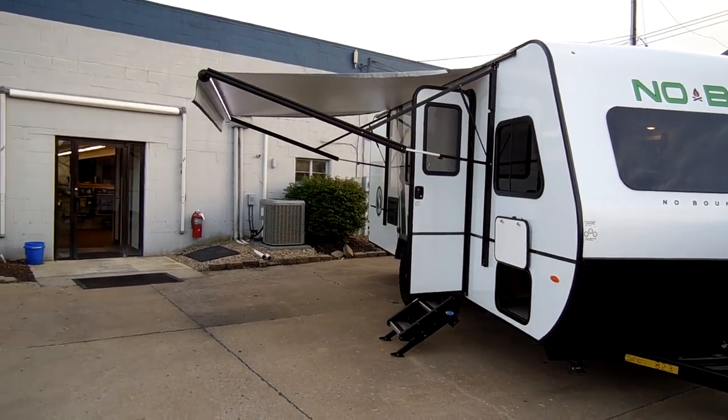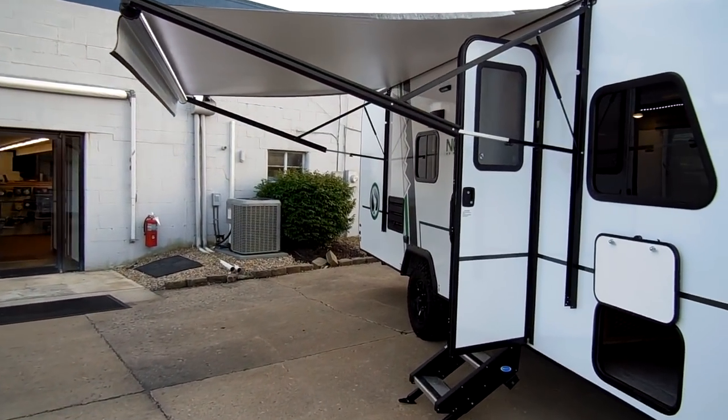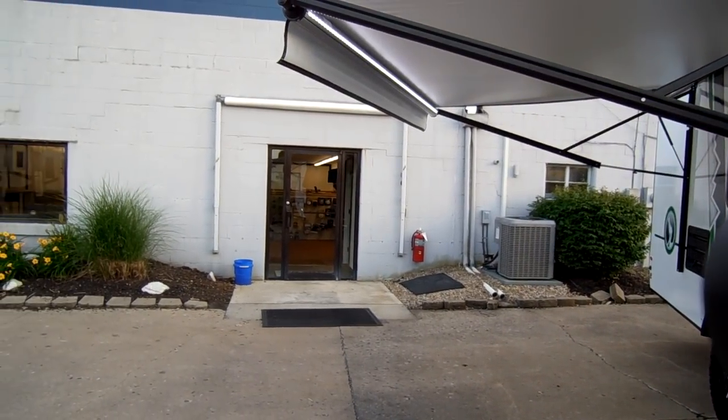The camper has a power awning. This power awning is adjustable so you can tilt it side to side, and it also has an LED light strip built in.